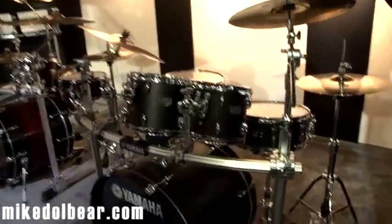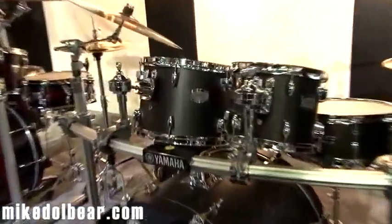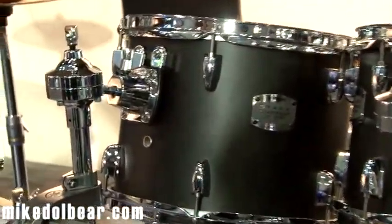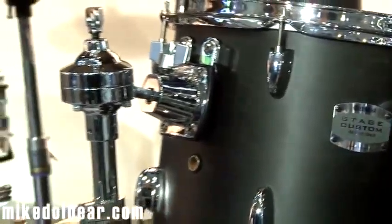We have two new colors for Stage Custom Birch. This is a matte black finish, which I think looks really, really nice. It brings out the grain of birch with really nice chrome work on that. This is actually mounted also on the new Hexrac II.